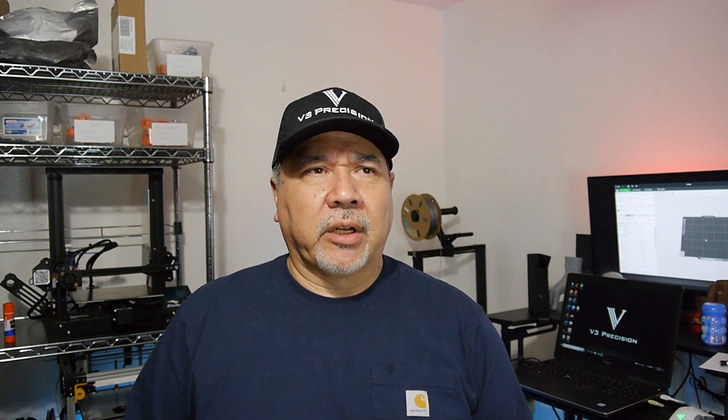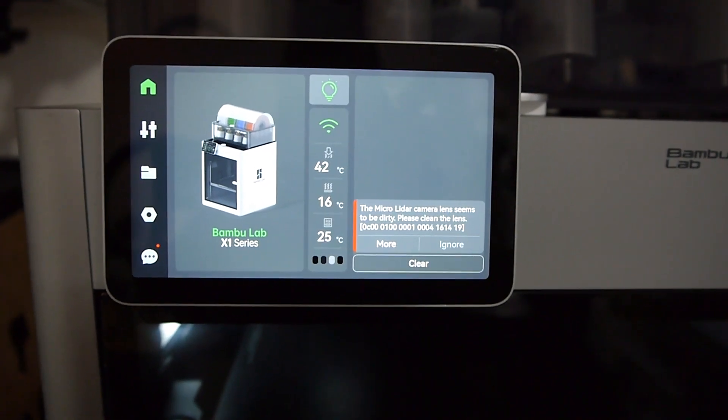Hi everybody. I am here looking at my X1 Carbon, the Bambu Lab X1 Carbon printer. I've had it for maybe two months now and have been using it quite a bit. I'm guessing I might have 150 hours worth of printing on it. But just recently, I got the notice on the screen that the LiDAR camera lens needs to be cleaned.